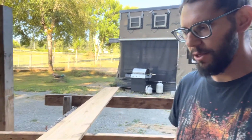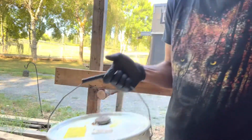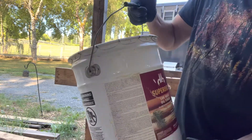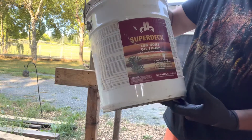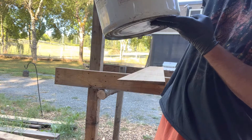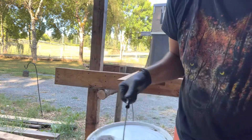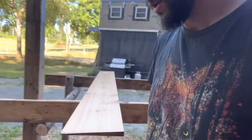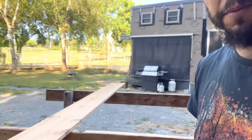Howdy, here we are working on the siding for the tiny house, putting some stain on today. I'm using this stuff that I found at a discount at the home store — Super Deck log home oil finish. It's got linseed oil, mineral spirits, tung oil, and some UV protectants that aren't exactly organic, but I think it's pretty good.